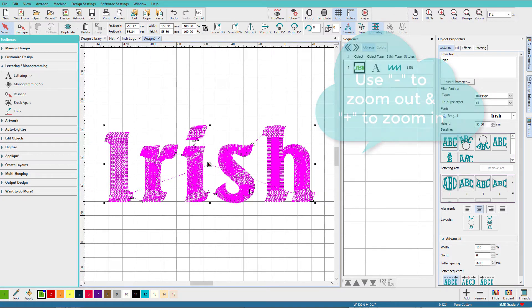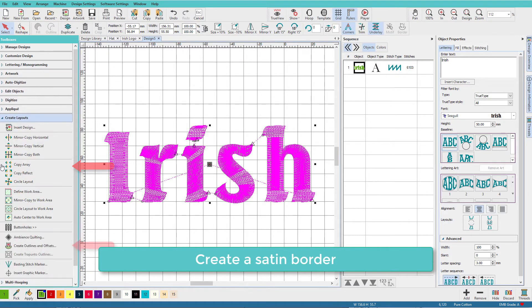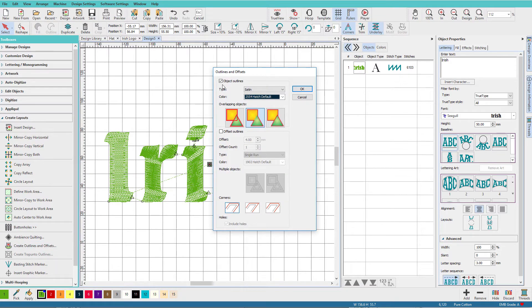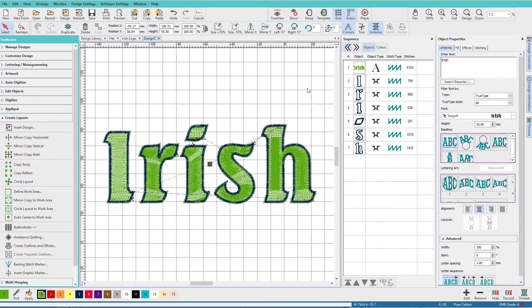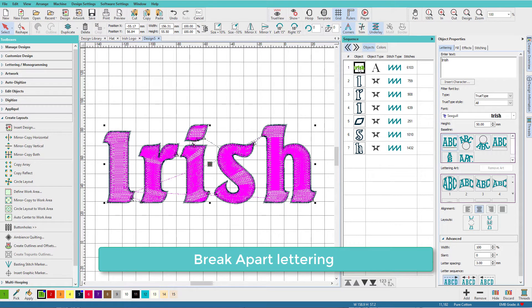Now I'll create a satin border. Go to the create layouts toolbox, click on 'create outlines and offsets,' make sure outline is checked as a satin and leave it at black, make sure offsets is unchecked, and click OK. There's our border.